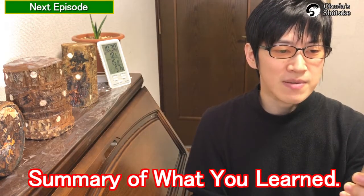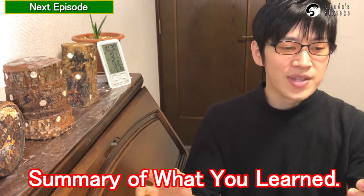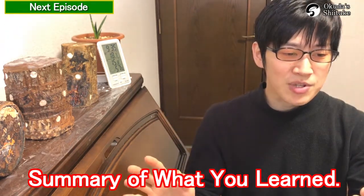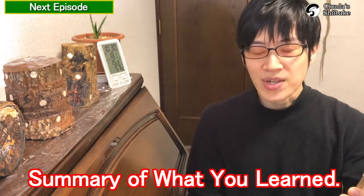As a summary of this series of videos, there are six main points for cultivating log-grown shiitake mushrooms. But first, you have to prepare what you need for the cultivation.